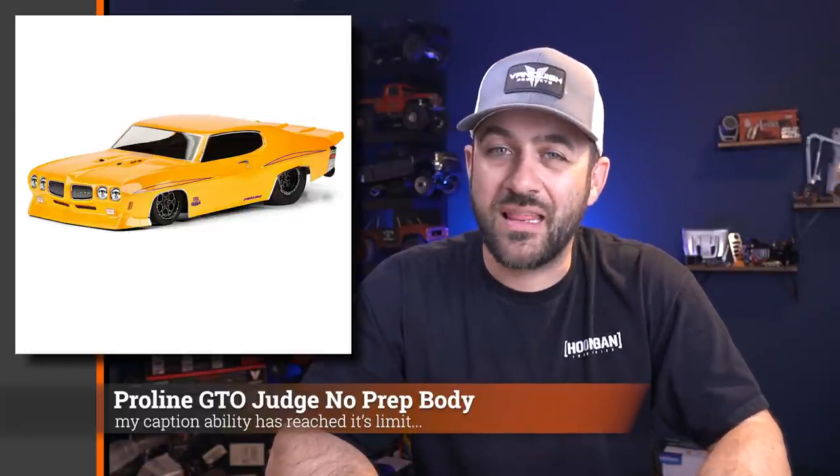The other no-prep body officially released is the Pro-Line GTO — the Pontiac Goat — officially released with all details and photos. Another great-looking body from Pro-Line with nice front end detail; they did a great job capturing the front end style of that vehicle. This is going to fall right in line with bodies like the Nova and the Cuda.